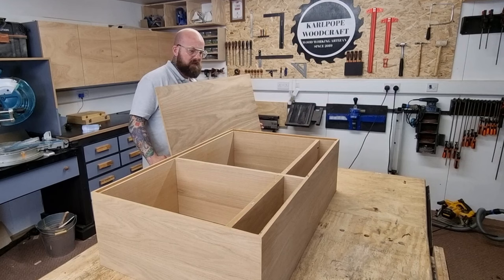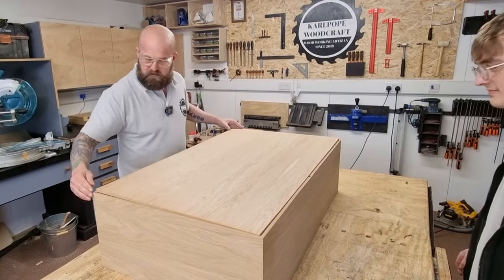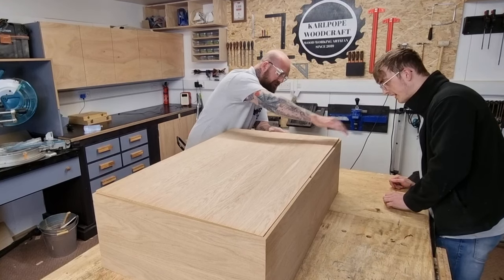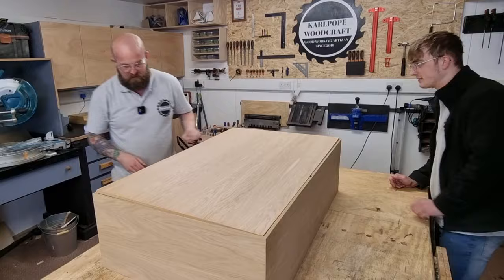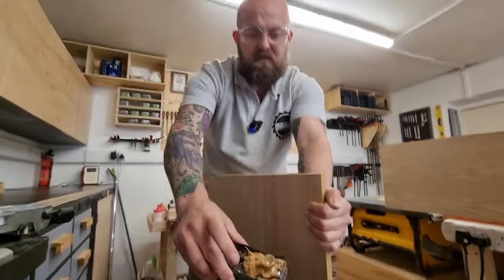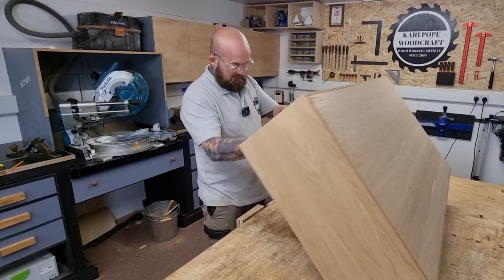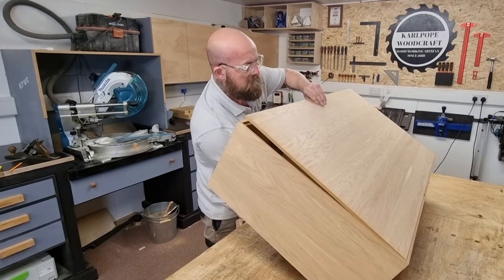Have I measured it right first time? This is a first time for everything! I just need to trim a little bit off the top — lovely MDF shavings. Very good, very nice. Too good.